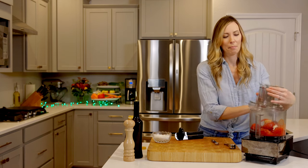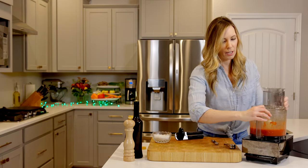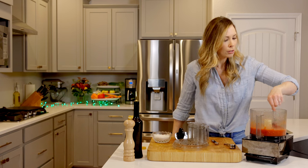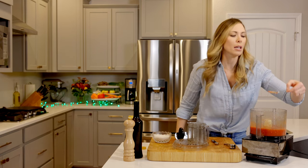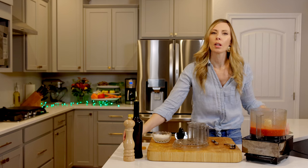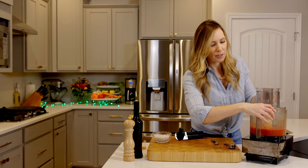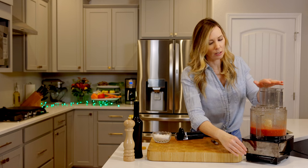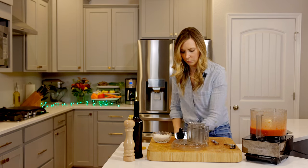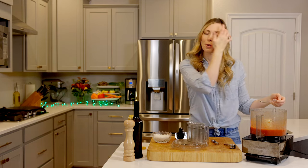Put the lid on and blend it up. Now here's a key step — always taste test. There are a couple chunks that didn't get fully mixed, so let's blend again. Usually my kids do this and they always tell me 'more balsamic, mom.' So a splash more balsamic — depending on what brand you have will determine how much sweetness it adds. Taste test again. Perfect — perfect for pizza. Pop this into a container and into the fridge so it's ready for pizza night.